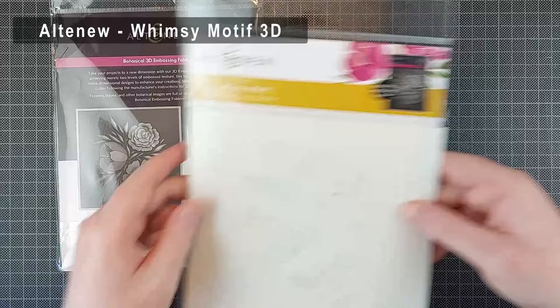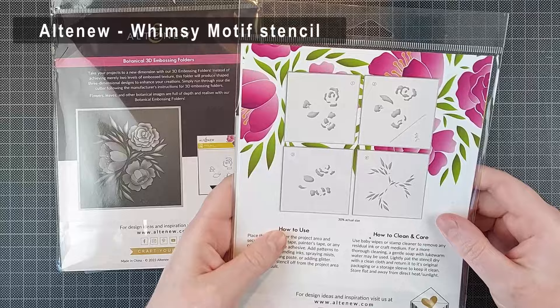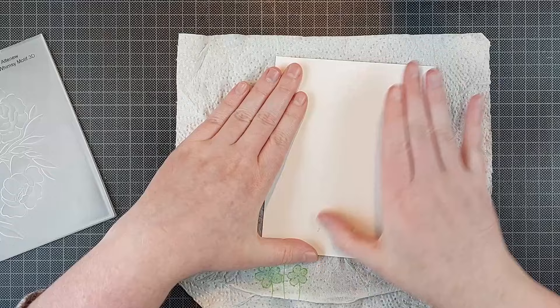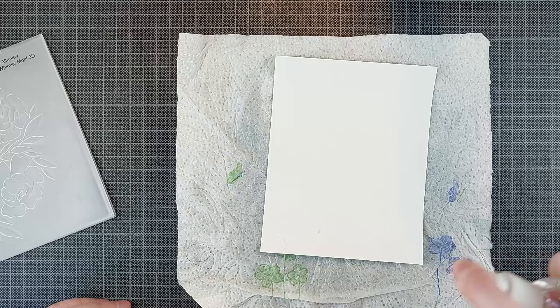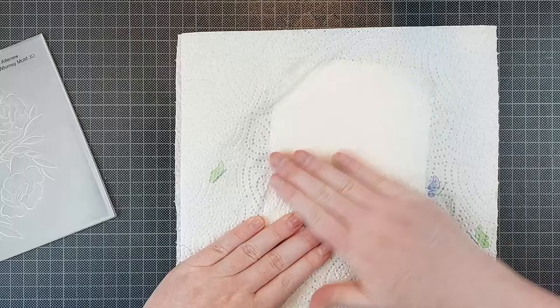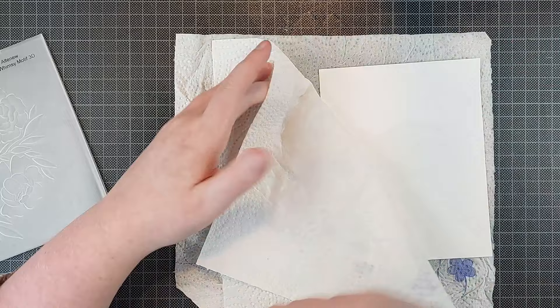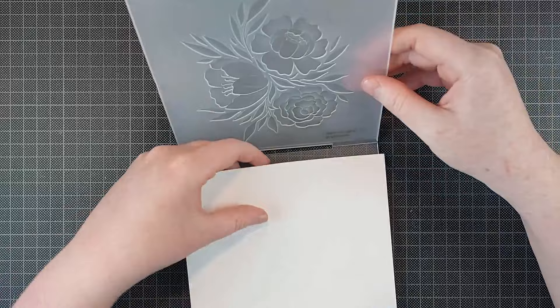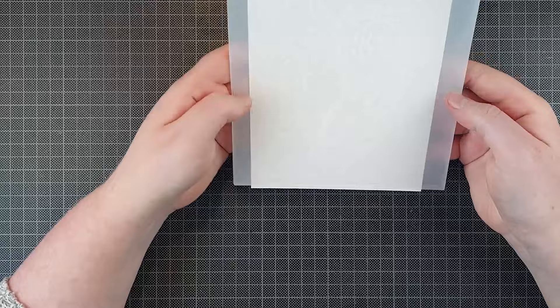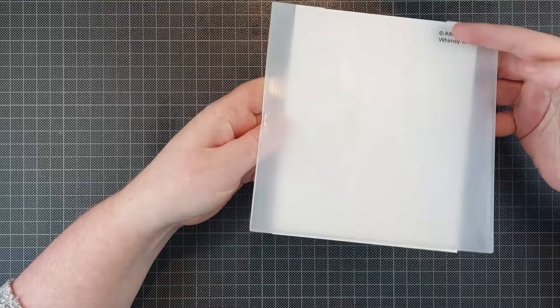I'm starting with the Whimsy Motif 3D embossing folder and the coordinating layering stencil set. I fell in love with this embossing folder. I ordered it with an idea for a clean and simple card, and it's a nice enough embossing folder to have in my stash, but honestly this is one of the most beautiful embossing folders I've ever used. The arrangement of the flowers is just so pleasing to the eye — the balance is perfect. I really really love the flower arrangement on this embossing folder.